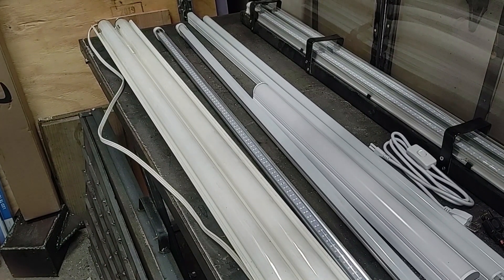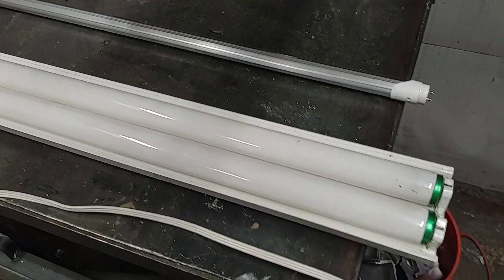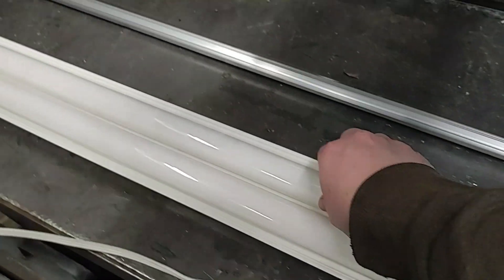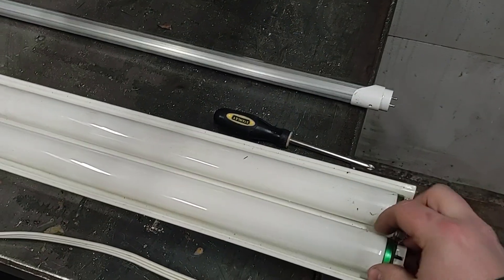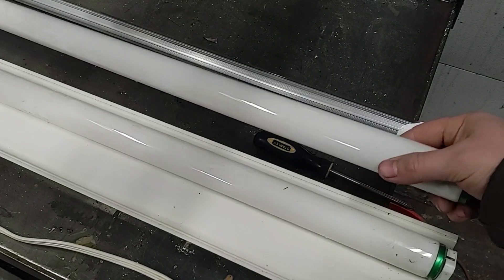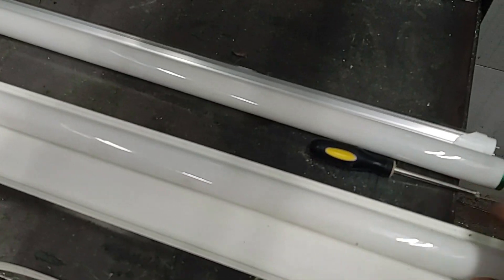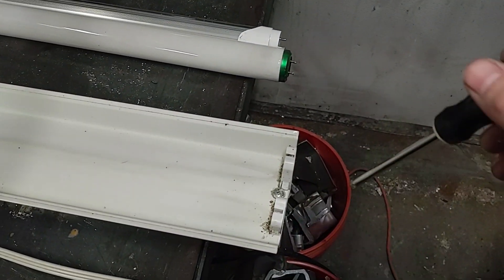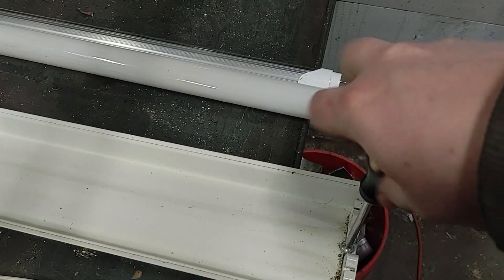Now I'll show how to remove a ballast from a fluorescent fixture. The first step is to unplug the fixture and remove the old bulbs. Next, there are usually two screws on the ends to get access to the ballast — let's remove those.